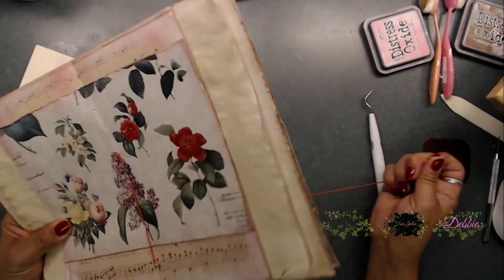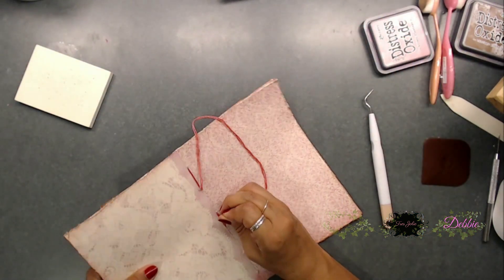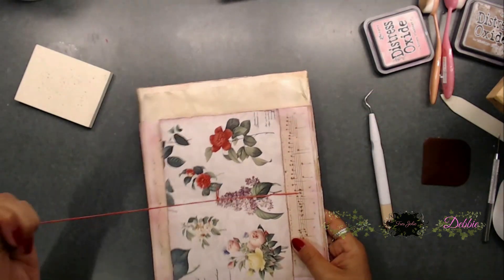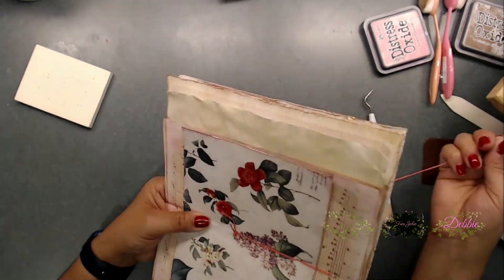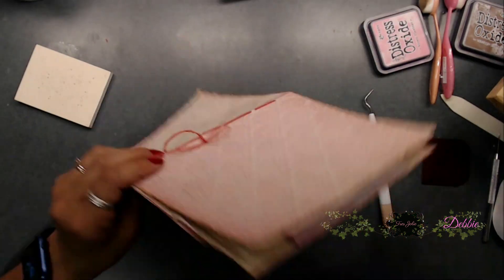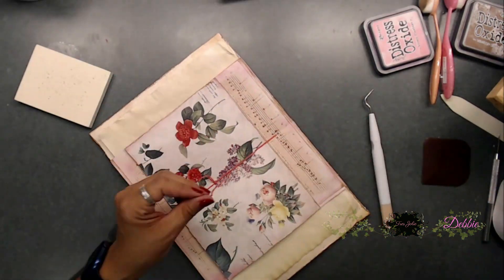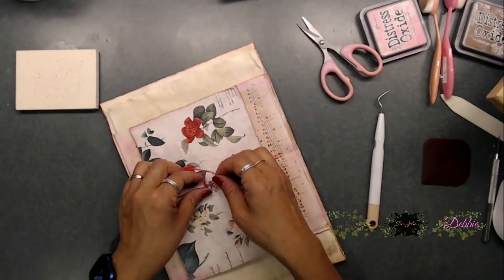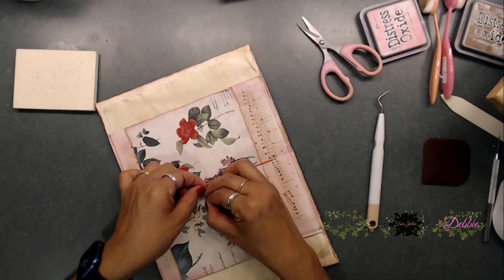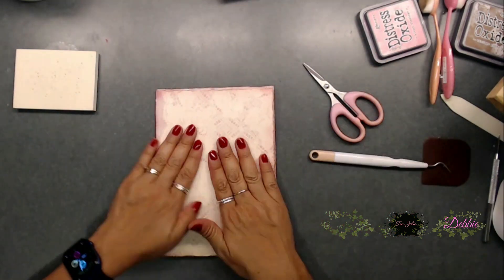I used some thread from the Dollar Tree. I doubled up my thread since it was a little thin, and it pulled right through with no problem. I went ahead and threaded it through all the holes to make sure everything was nicely secured. Then I went double back over a hole I'd already threaded and tied my knot so nothing comes out. And there we go — we're done. Now you can go ahead and decorate as you would like.